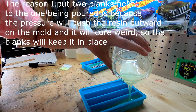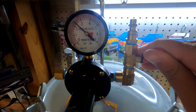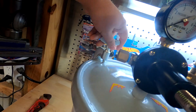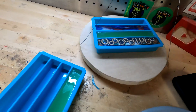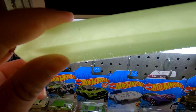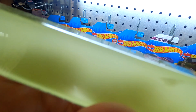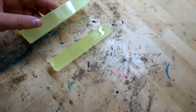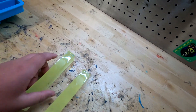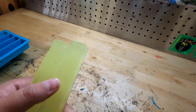This one's going in the pressure pot. Wow, yeah, it looks pretty nice! The purpose of a pressure pot is to get all the bubbles out of your resin so it's not all cloudy and weird. Thank you guys for watching and we'll see you in next week's video.